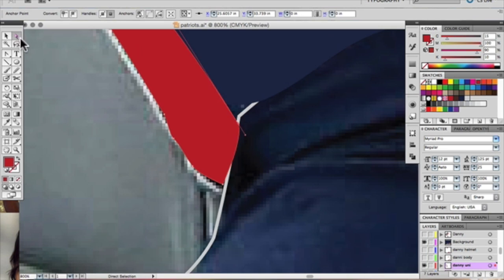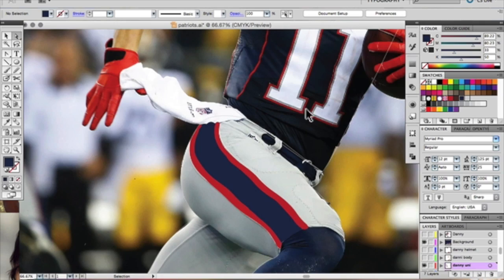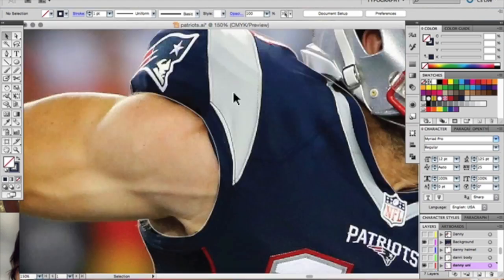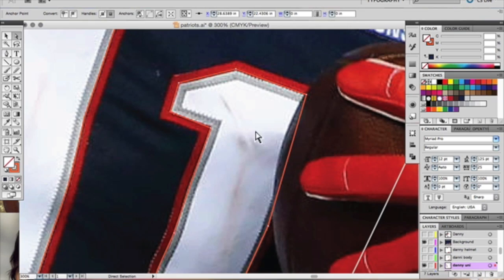I actually used the brush tool and did some features in his pants — it was a lot easier. I'm using the smooth tool to go through and smooth out my points to make them a little bit more defined. The pen tool and brush tool can be very easily corrected if you make a mistake with the selection tool or the smooth tool. It saves a ton of time — you don't have to focus on every single detail as you're drawing right away.